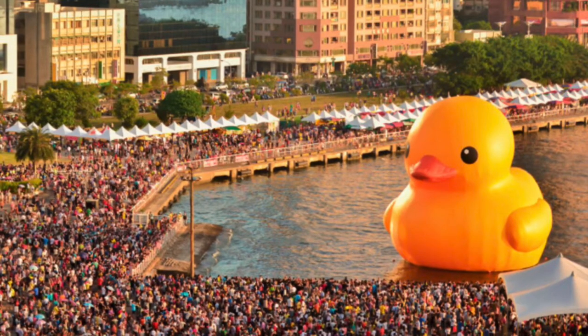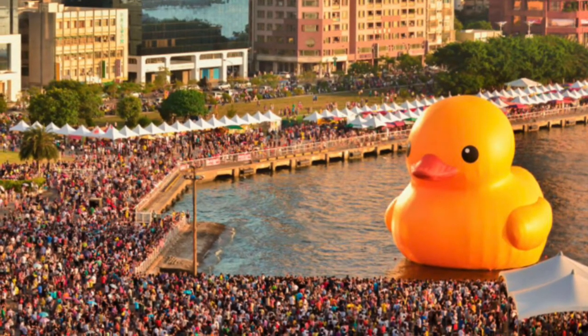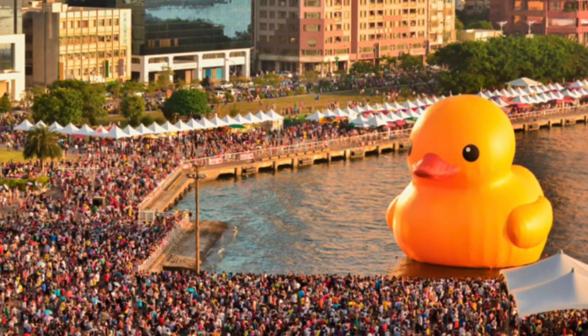January 13th is National Rubber Ducky Day. Did you even know that was a thing?